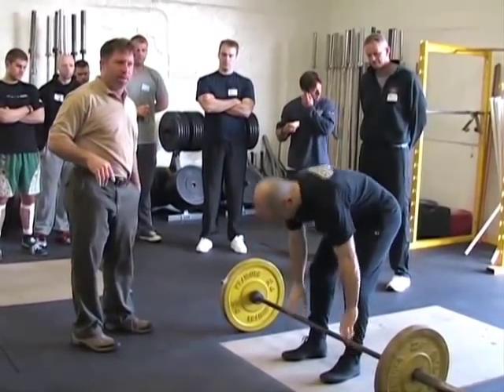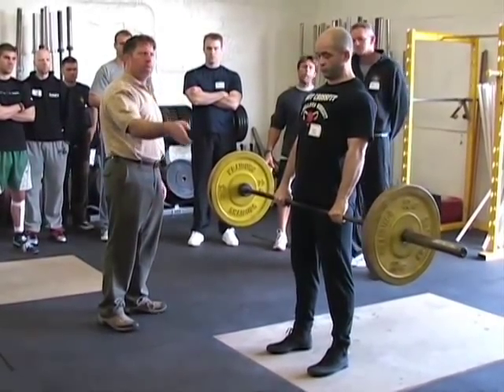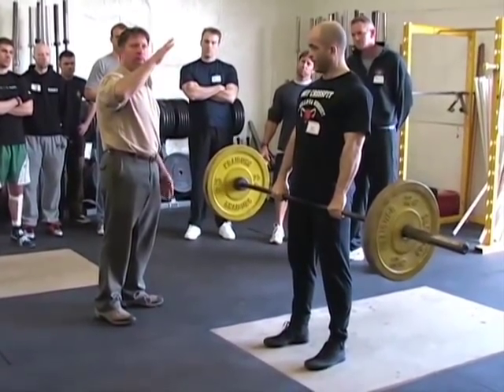Reset it every time until you need to. Now, if his arms are too vertical, you can immediately see it. That indicates a too vertical a back angle.